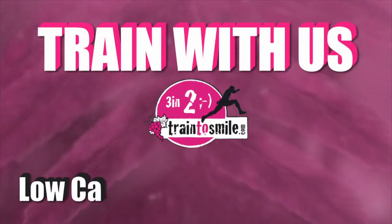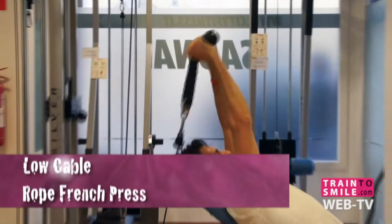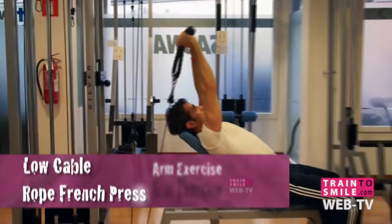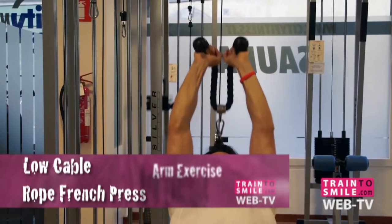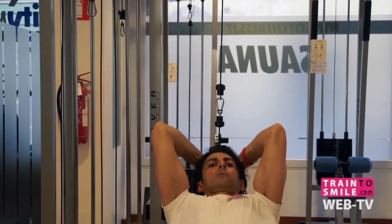Hey there, Max! Today we talk about the low cable rope French press. Set up for the exercise by placing a 30 to 45 degree bench in front of a cable pulley machine and attaching the rope to the low pulley.